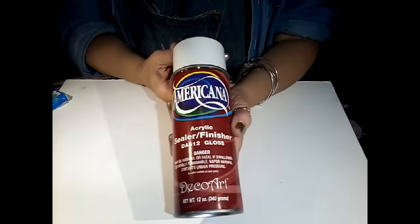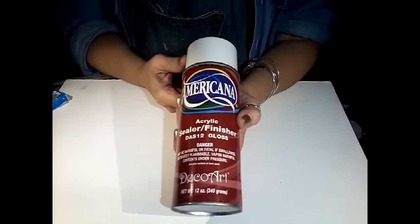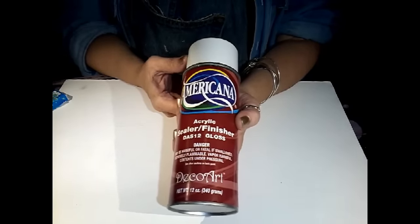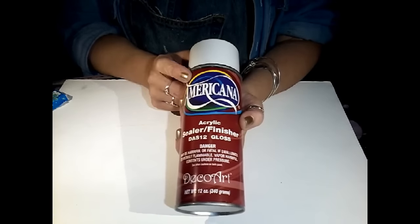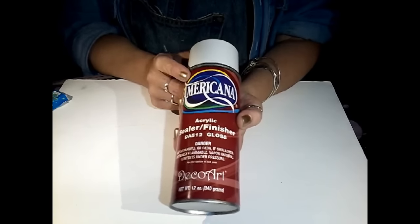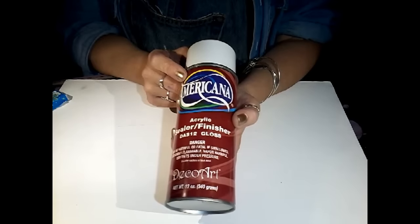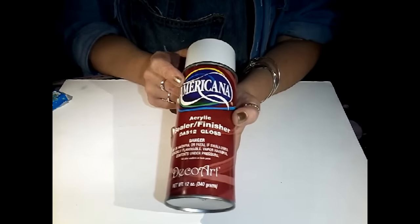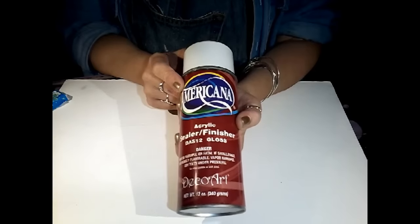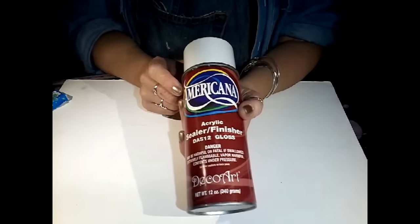Normally I'm not a big fan of gloss, but in this case we are going to use a gloss sealant — use whatever you'd like, this one happens to be from Americana. And obviously when you use these things, make sure you're in a well ventilated area, preferably outside. This stuff gets all over everything, so just use good precautions and don't breathe it in.